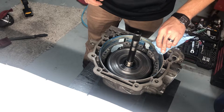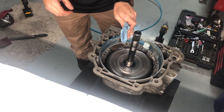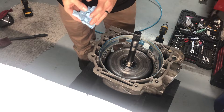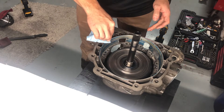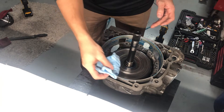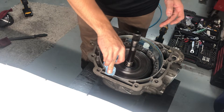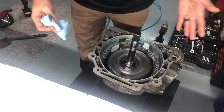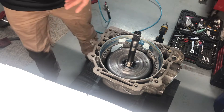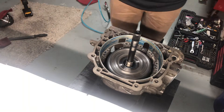In case you were wondering, I have this gooped up already because I checked my endplay already. I will show you how to do that when I get to that point again, but I just wanted to check it and make sure I don't have to change anything, so I could just show you guys the install and all that good stuff.